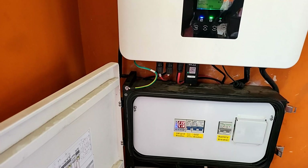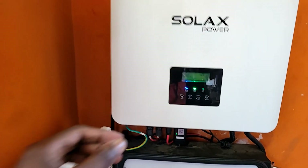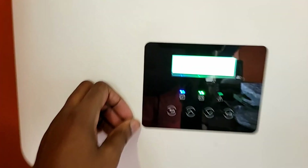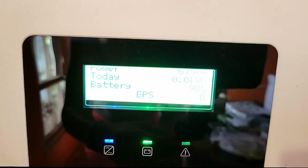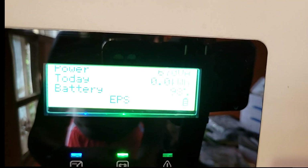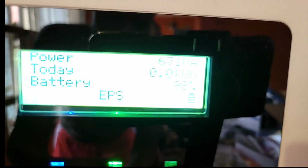In terms of how it's worked for me day to day — I'm 100% off the grid, I don't have grid connection. Right now the batteries are at 98 percent. That screen is difficult to film, but you can see it — 98 percent.